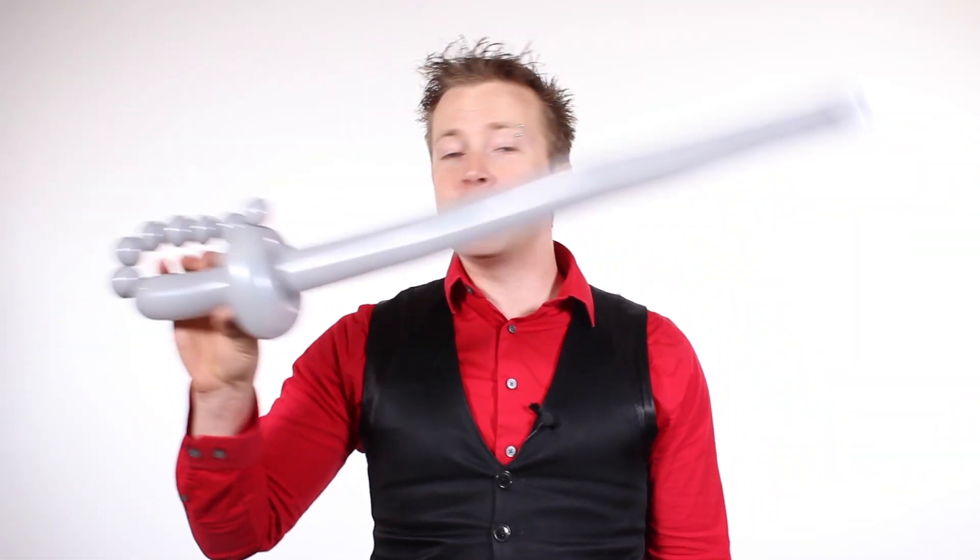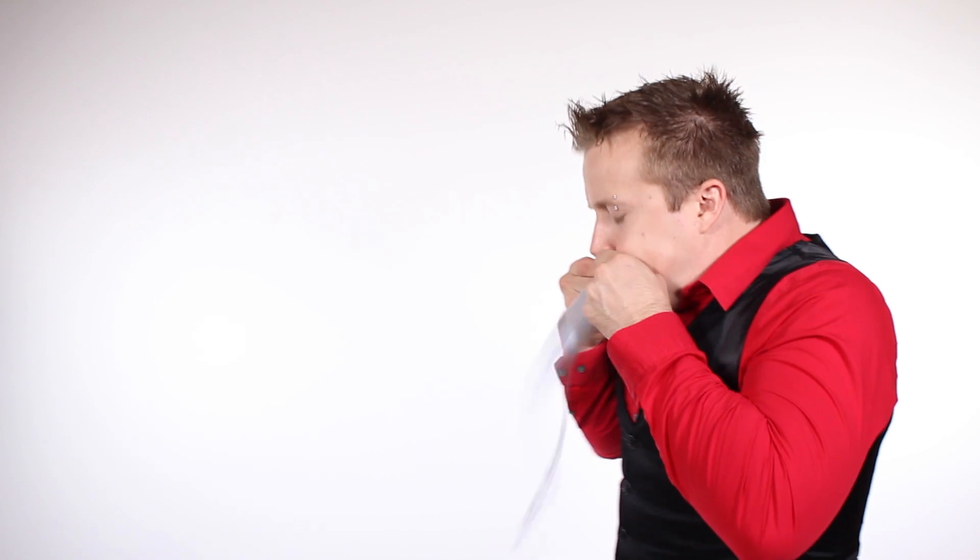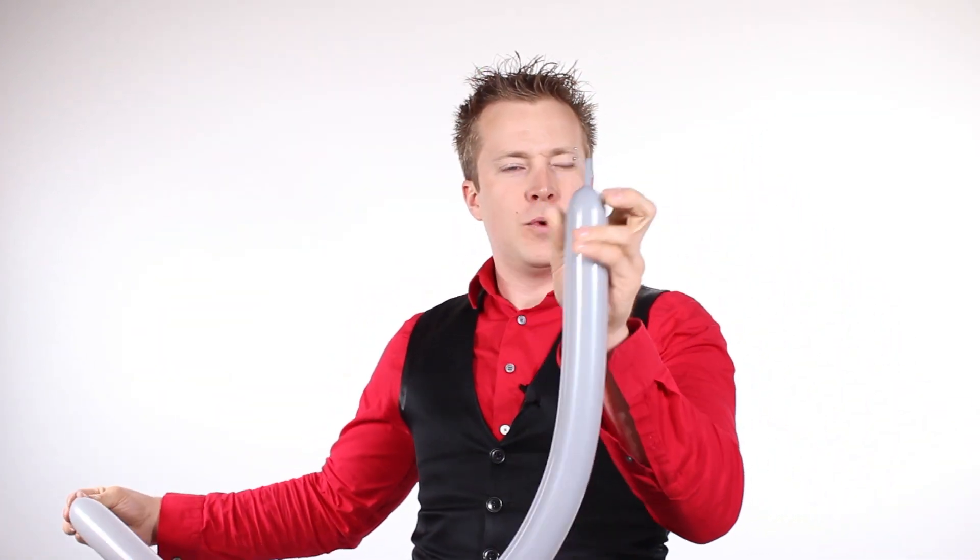Just kidding — it's Tristan from Tricks and Entertainment. What we are going to do today is build a balloon pirate sword. In order to build this, we are going to need one 260 balloon. Go ahead and inflate that almost all the way, leaving about an inch left up at the tip.